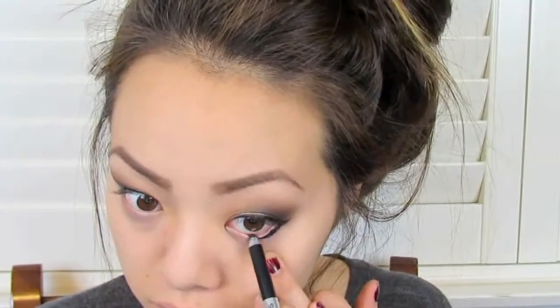Once you're done concealing and highlighting, you're going to want to set all of it. Take an HD powder — I'm using the Make Up For Ever one — and put this all over your face to set the concealer and foundation so it doesn't go anywhere. Then I'm going to take the same eyeliner I used to tight line and put it on my waterline. I usually don't use pencils for my waterline because I don't feel like they stay, but this Marc Jacobs one does a pretty good job. Once you set it with a black shadow, it stays on pretty much all day and works just like a gel eyeliner.